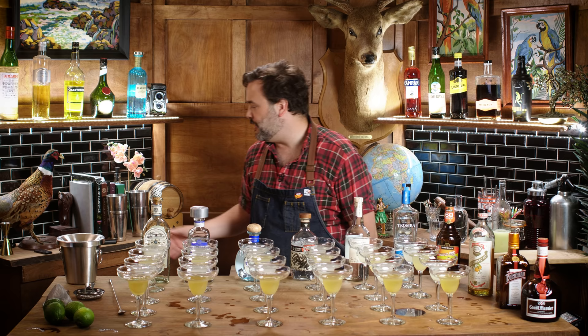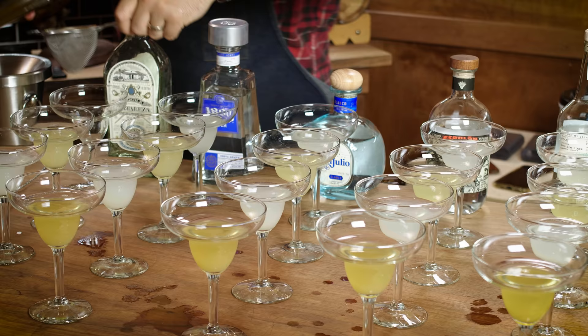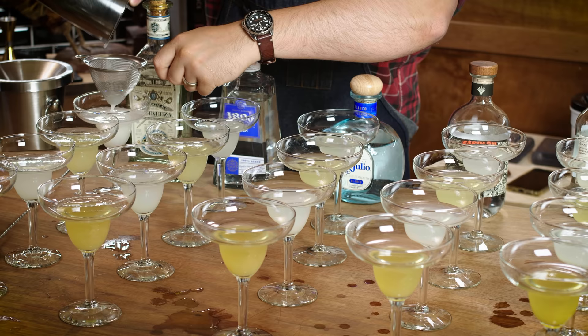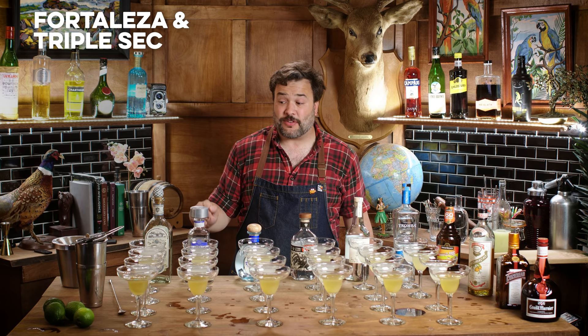I'm ready to start shaking and tasting — shake and taste! First drink, here we go. I'm pouring it in. Margarita one: this is Fortaleza with triple sec and lime. Beautiful color, looks like a margarita. I got to tell you right off the bat, that's a very well-balanced margarita.